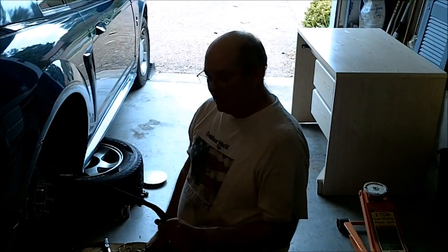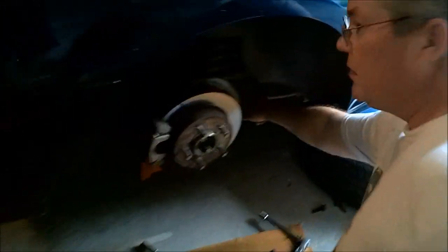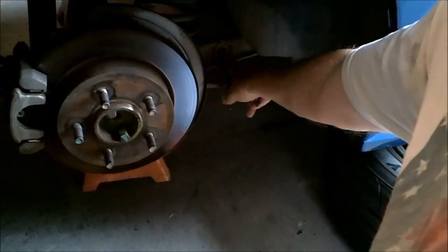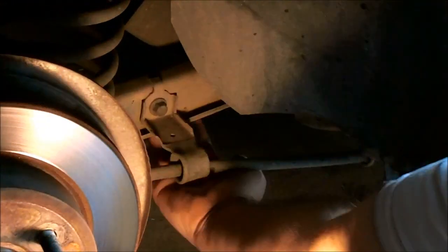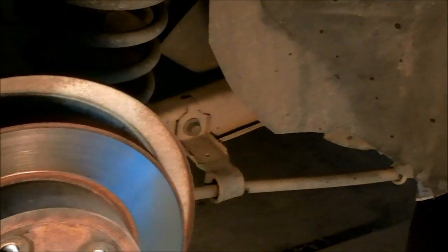We're going to put it in — it's pretty easy. There are four bolts that hold the sway bar to the lower control arm. But first, we have to take out the clip that holds the brake line in place, and we've got to take this bolt out. The sway bar will fit up in here, and then there's another bolt hole up here to hold it in place.